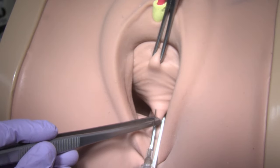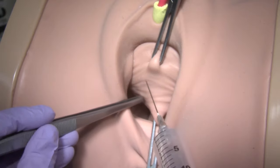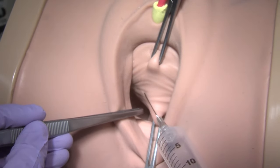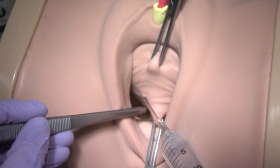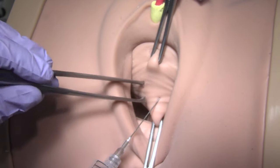Use 20 units of Pitressin and 20 cc's of plain half-percent Marcaine in 100 cc's of normal saline mixture. I typically use 20 cc's of the mixture for the hydrodissection.